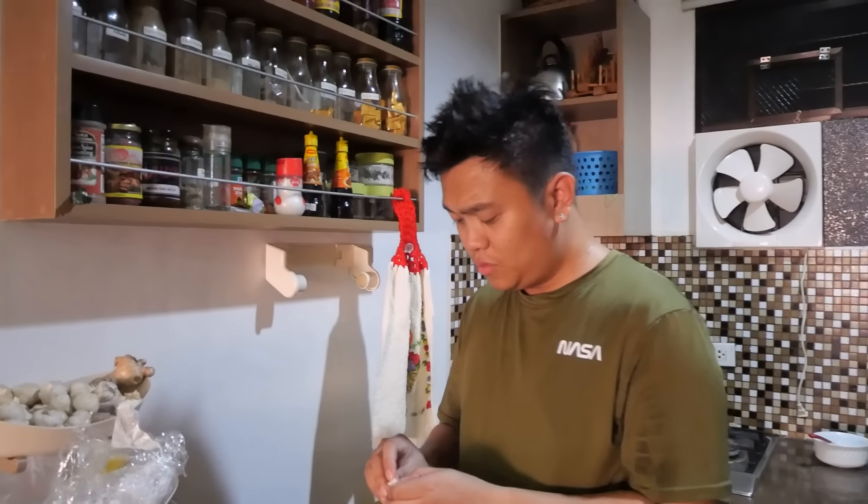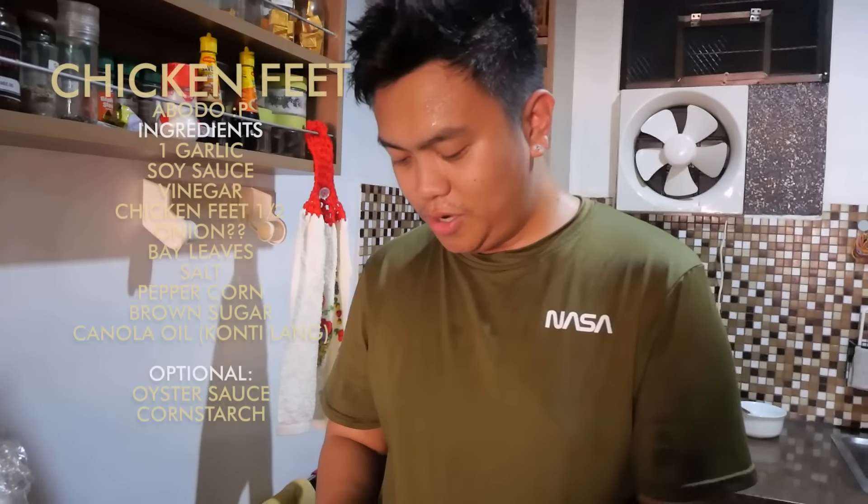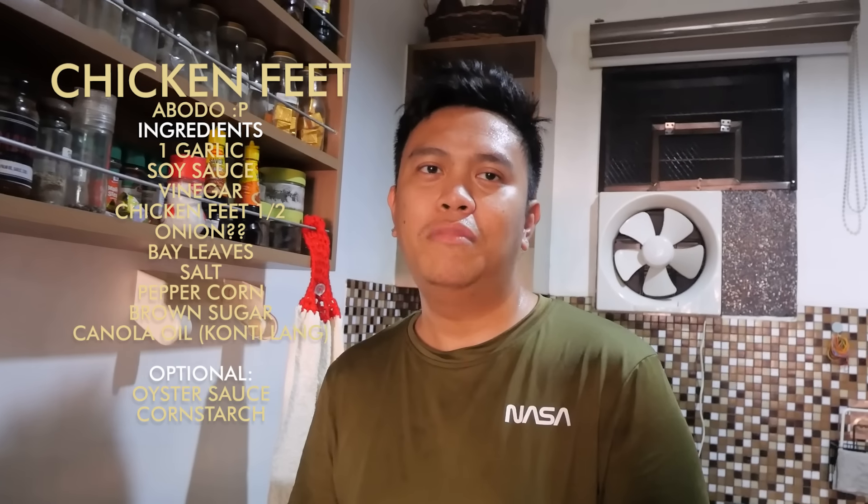Gusto ko nang malaman kung paano ba niluluto ang adobo ni Kevin. So, siyempre ang kailangan natin ay bawang, pwedeng sibuyas kung gusto nyo. Yung iba kasi gusto talaga may sibuyas. Ako naman gusto ko maraming paminta — pamintang buo — tsaka laurel. Brown sugar. Yung alat naman, di ko na kailangan maglagay ng asin kasi nabibigay na ng toyo yun sa akin.